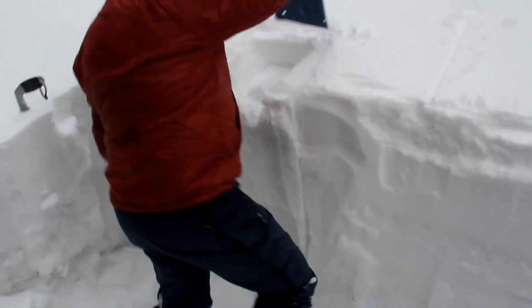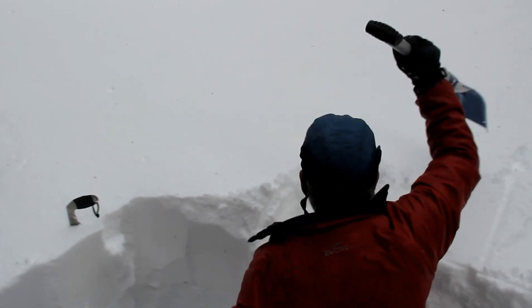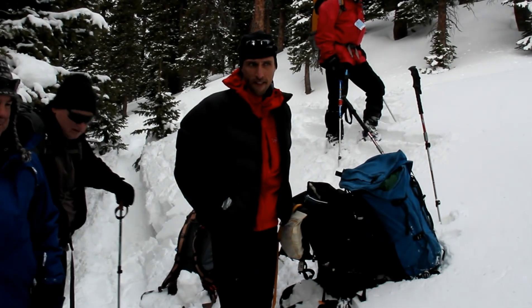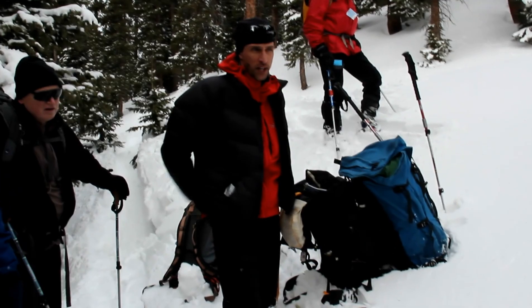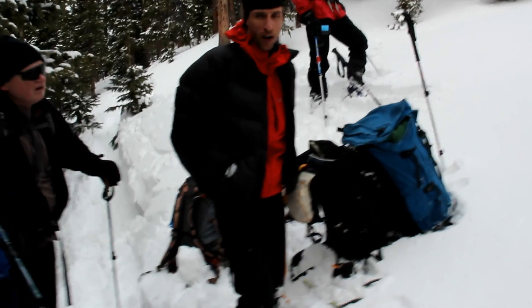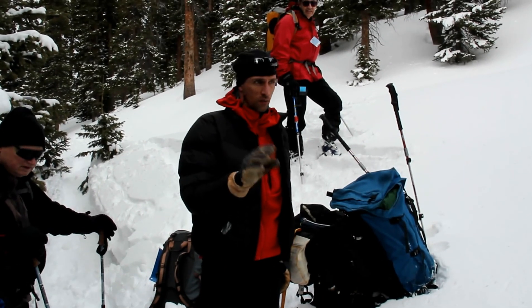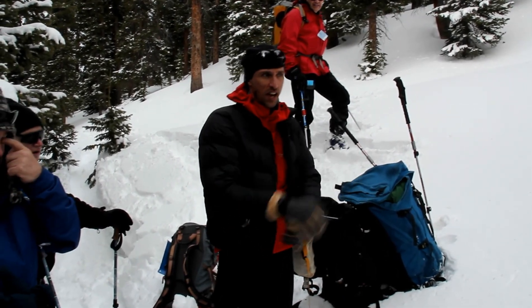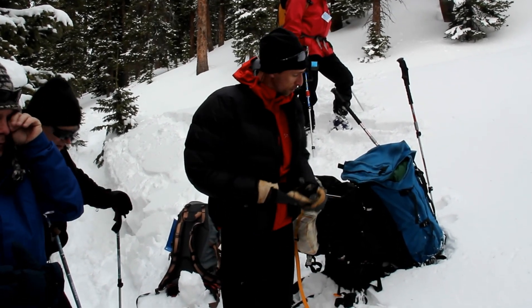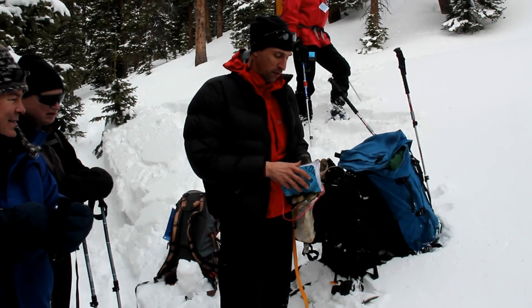How would you characterize that fracture? What broke? We isolated the weakest layer. With these tests, there are a couple of ways to quantify them. The number of taps is one, and you hit the elbow, so that would be a CTM — a moderate score. And if you look in the back of the blue book, there's a section for fracture character.